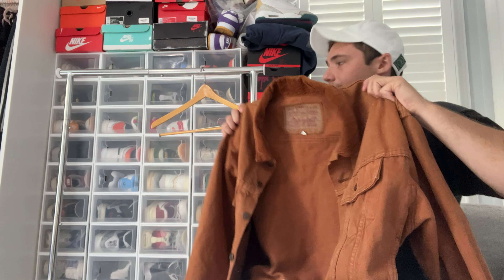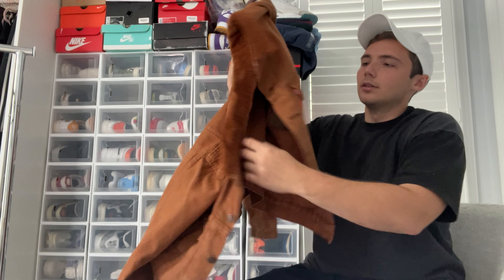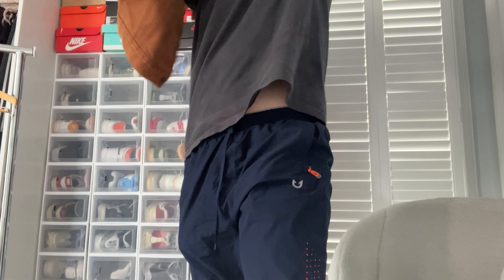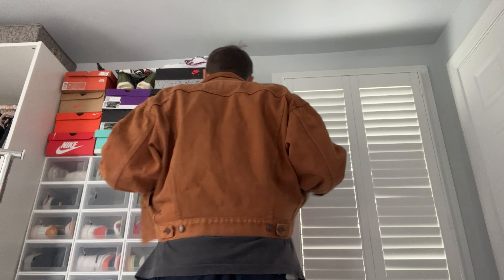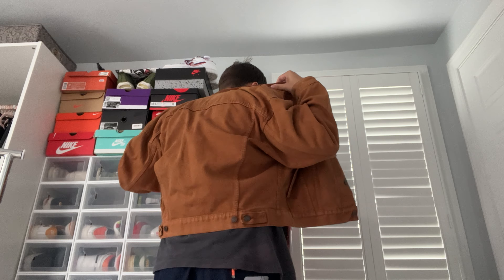It has an interesting size tag — just a little medium right here. There's also a Levi's care tag that says Made in USA. Some people know how to date it off of that tag; it tells you a little bit about it.